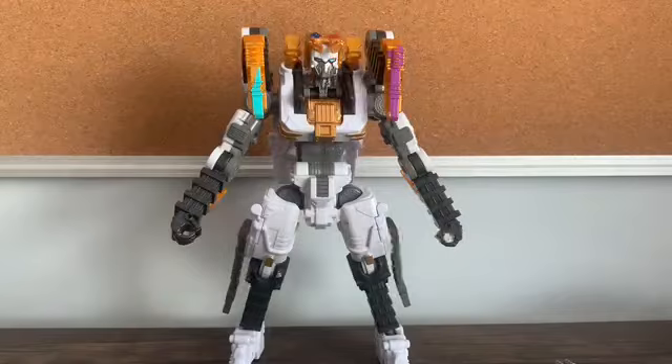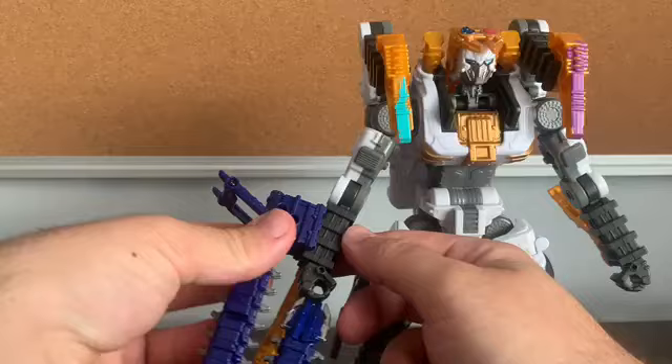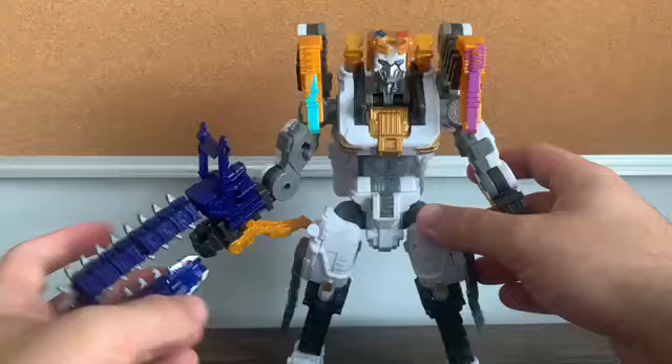Now let's bring in Tarantula Knight. We're going to put the Pede Chainsaw in here — it's a little tight fit, but you get it in there. You can call it Pede Tarantula Knight, if you will.